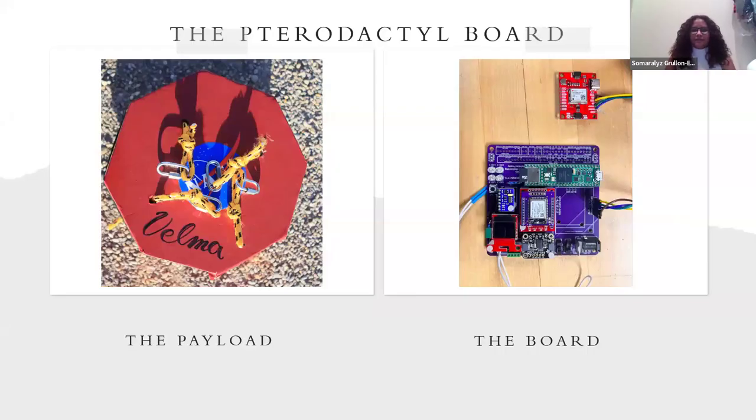And then we have the tarot doctor board. I forgot to mention this in our quick overview, but from us having some fun with the eclipse, we have named all of our payloads based off of the Scooby-Doo gang. The Pi cameras were Fred, the iridium was Scooby-Doo, and then this is Velma. It was just a fun way to add our little touch to some of our payloads. This board collects our GPS lock, IMU data, and other atmospheric sensor data. And we have a TNC on there to collect data as well.